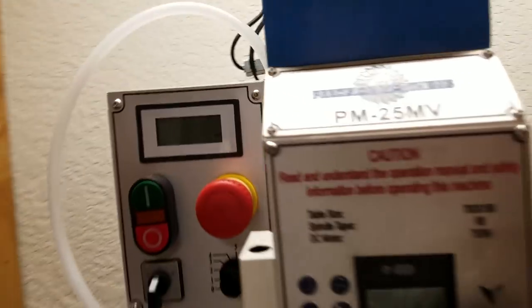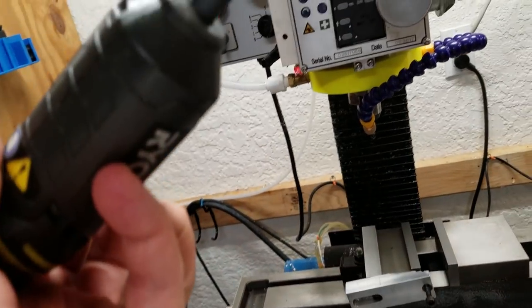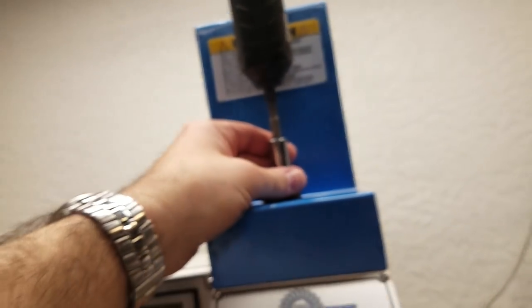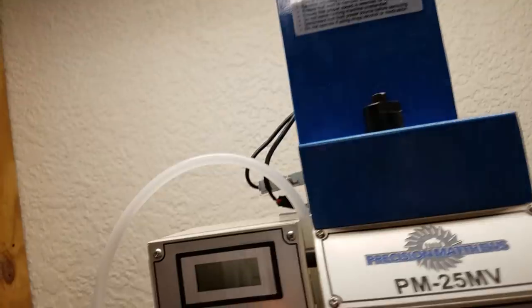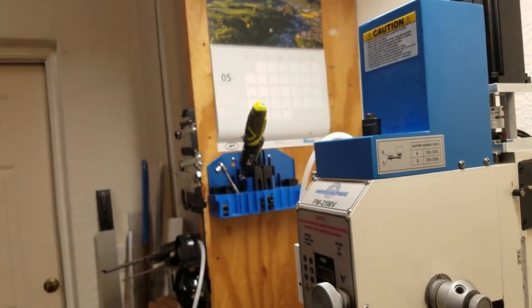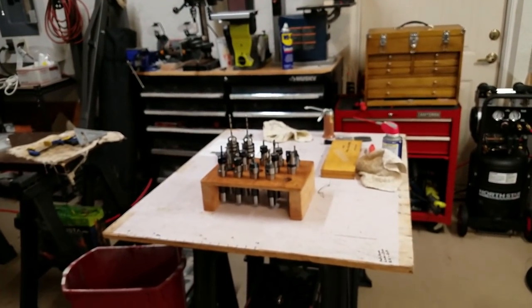One last thing: I use a little cordless driver with a seven-sixteenths, 12-point socket. Once I break my drawbar loose, I use that to save time when taking tools in and out. Some people just use an impact driver to do everything, but I still tighten by hand and use the driver to save a little time once it's broken loose. Thanks for watching — I hope that was useful and answered a few questions. Have a great day.